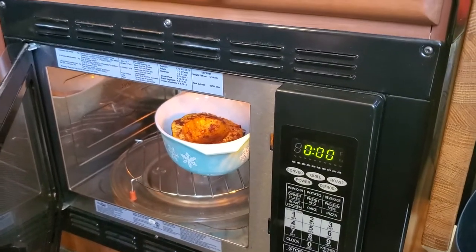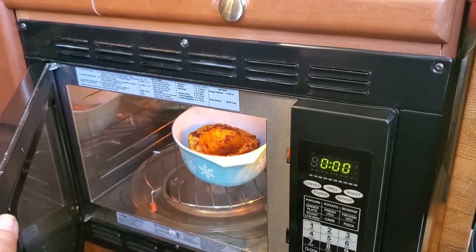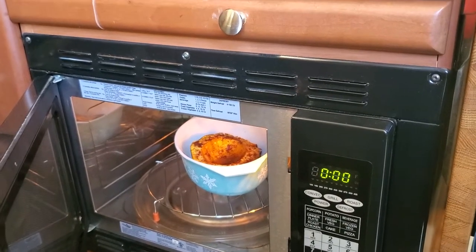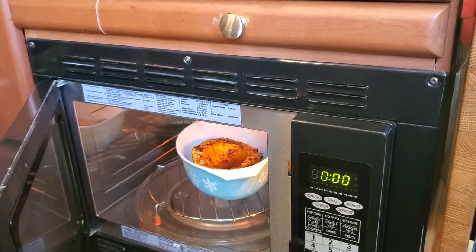Hi, Chef MJ here. I'm going to cook some acorn squash today. Come on along and I'll show you how to use the roast function on your convection oven in your RV oven.